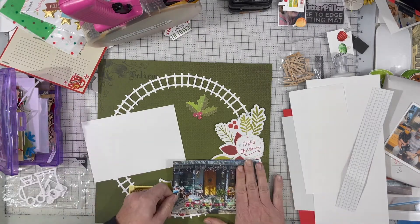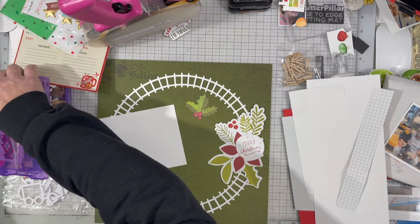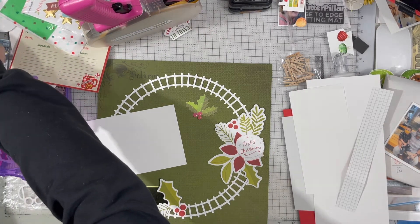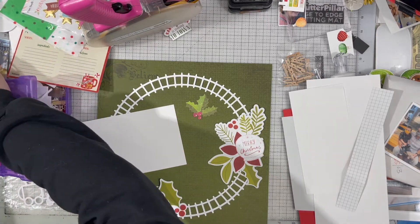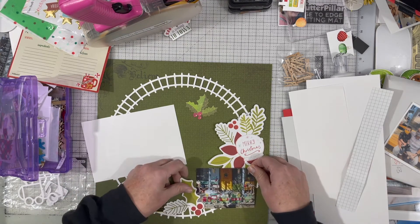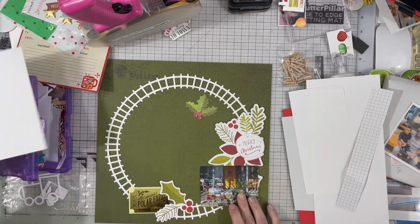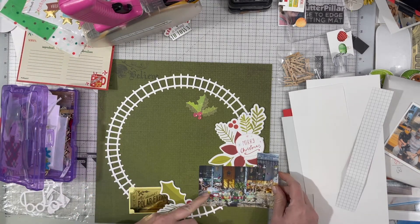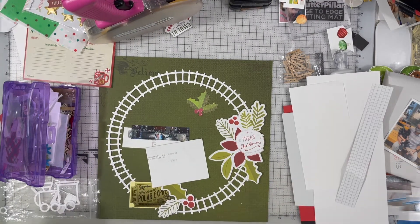There is not usually a lot of room around the bottom of our tree to have a train around the bottom, so this is their idea of a train in the yard for Christmas. That's what I'm documenting. I pulled out this paper — I think it's Kaiser Craft paper — and all of the ephemera and such is from the Simple Stories DIY collection.